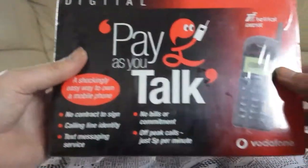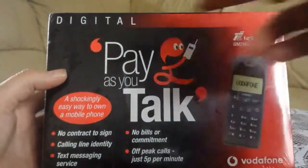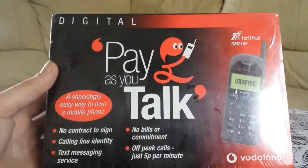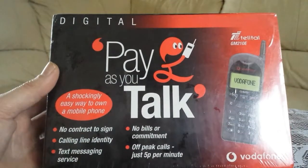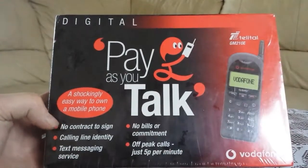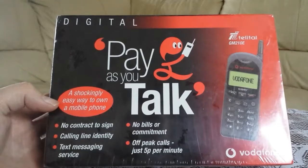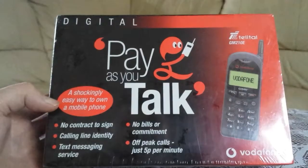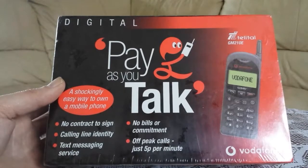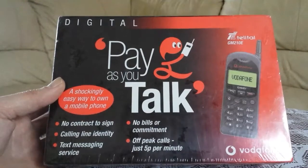Let's have a look at the packaging. Digital Pay as you talk — a shockingly easy way to own a mobile phone. No contracts to sign. Calling line identity. Text messaging service. No bills or commitments. Off-peak calls just five pence per minute.